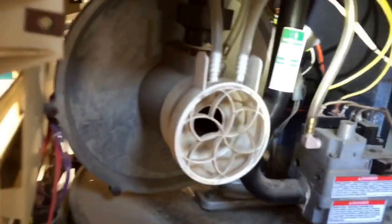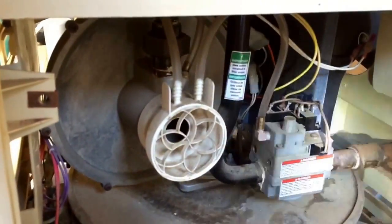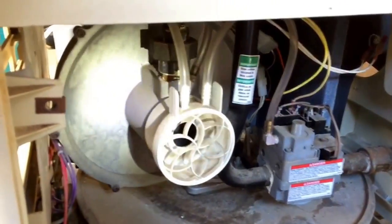That's the flow switch right there, and this is a gas pressure switch. If it doesn't sense pressure in the manifold, it will not open the gas valve. I came over here and checked my igniter.